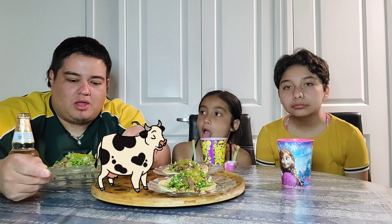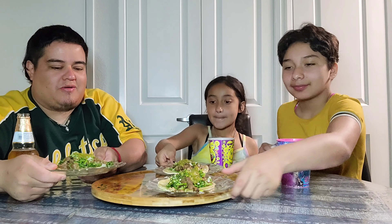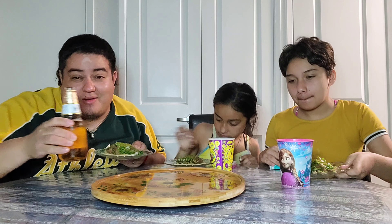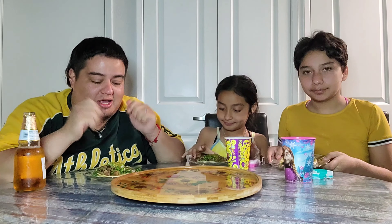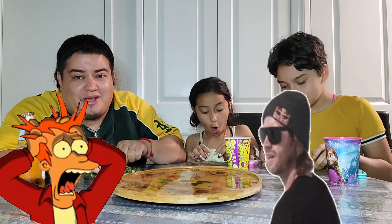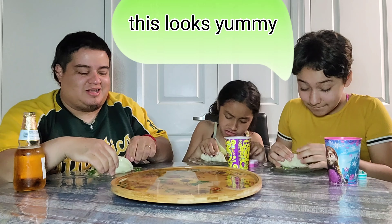We're gonna get right into this. Ladies, get your own plates — I'm gonna give it a shot and try to wash it down with a beer. They look bomb, I ain't gonna lie. It's just the texture of the meat that I'm scared of. Let's get into it!